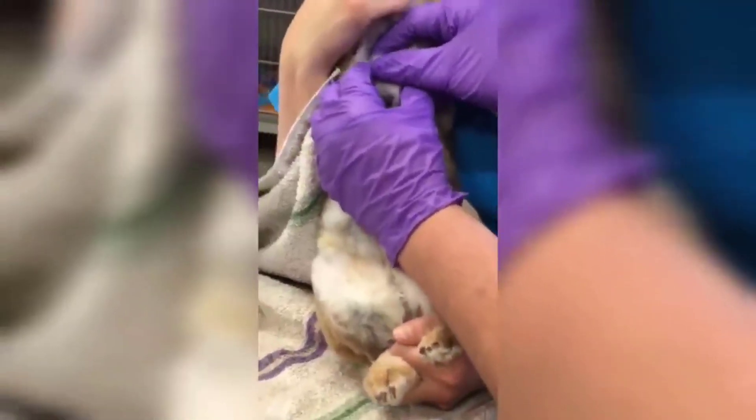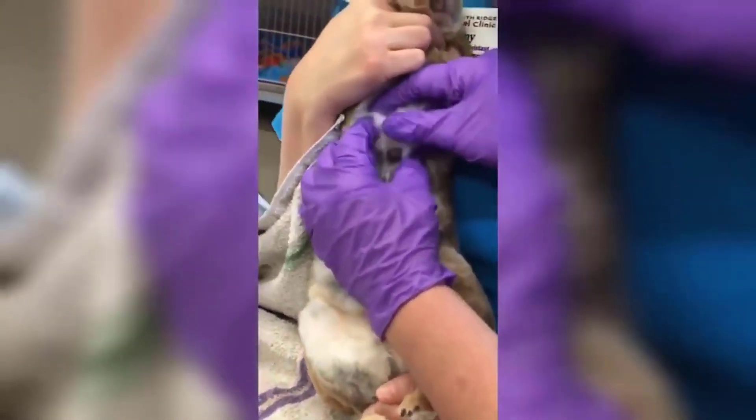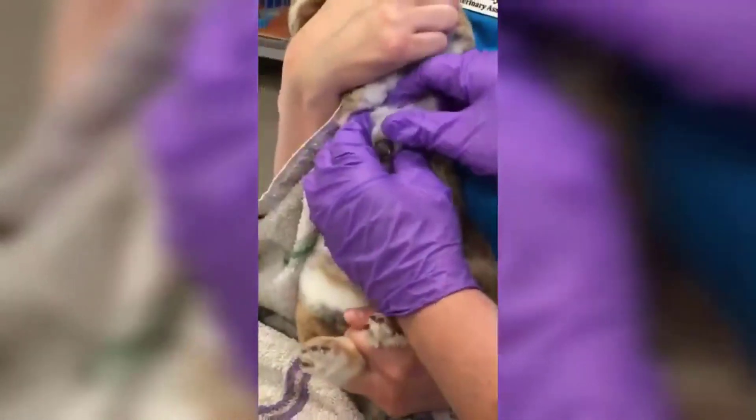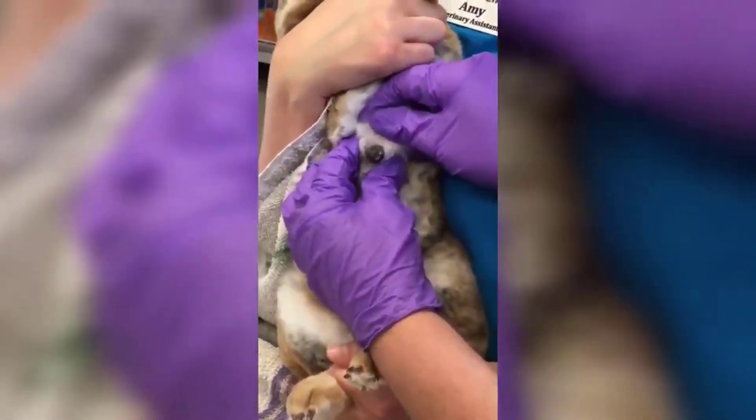In this video you will see a cuterebra larva removed from a poor rabbit. Notice the size of the removed larva and the damage it can do. Don't forget to like this video and subscribe to the channel.